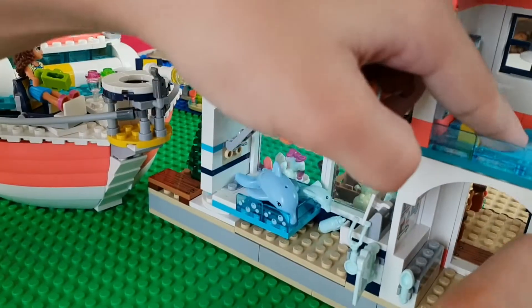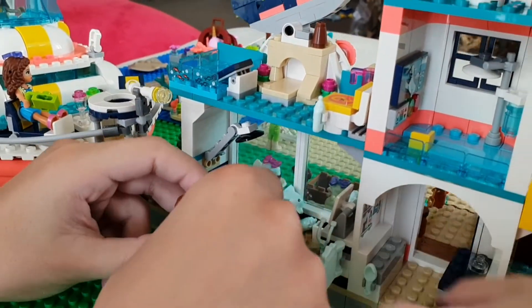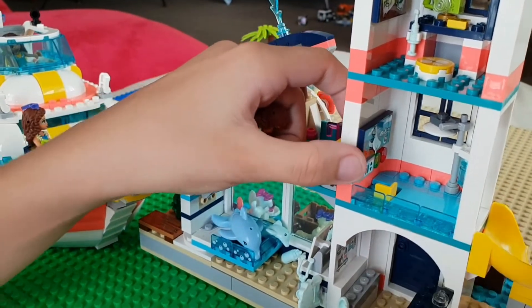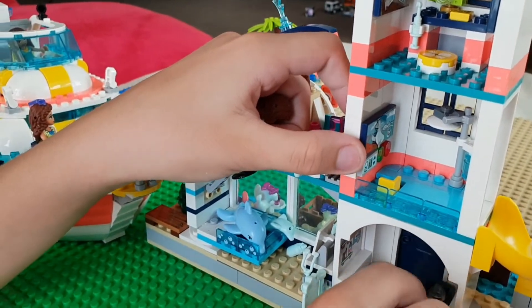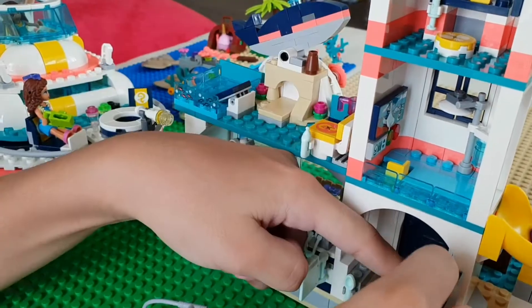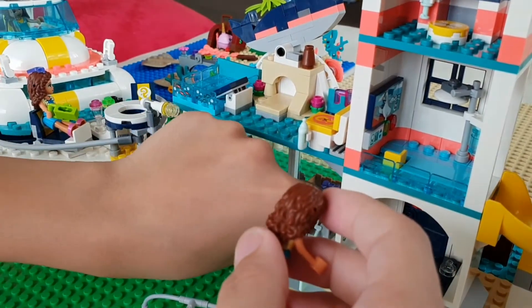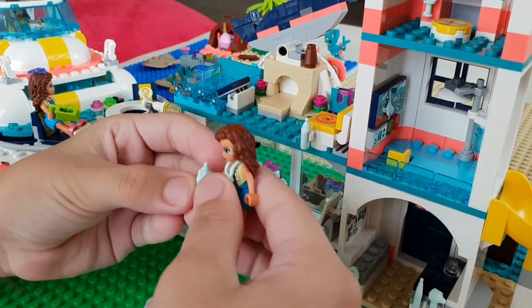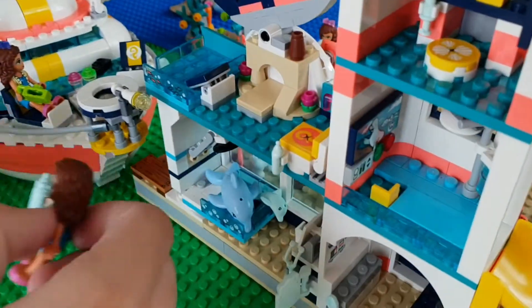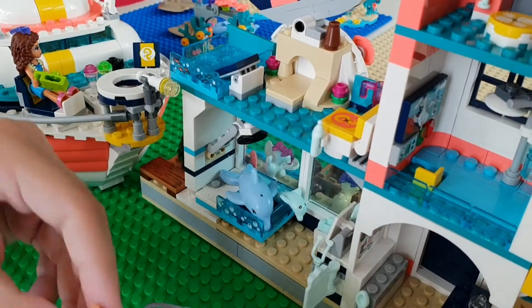Let's put it back. Let me check its temperature — it's okay. It just needs to stay. And now we need to feed the baby dolphin. Let's put it in the hand and feed it. It's full. We just need to let it rest.